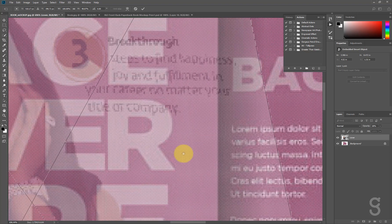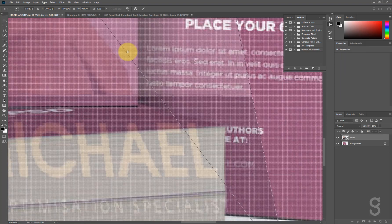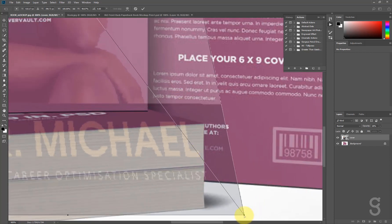I'm using the spacebar to drag my screen — holding spacebar and dragging — and pushing the corners into position.